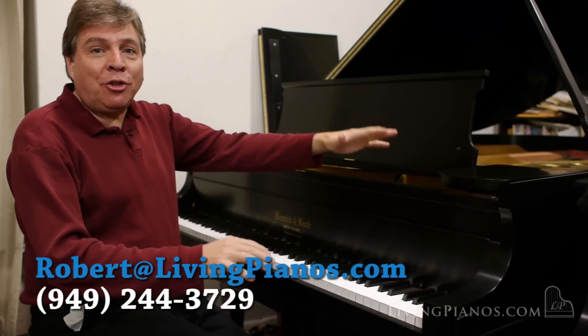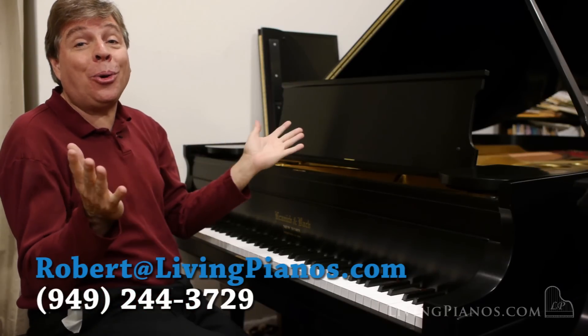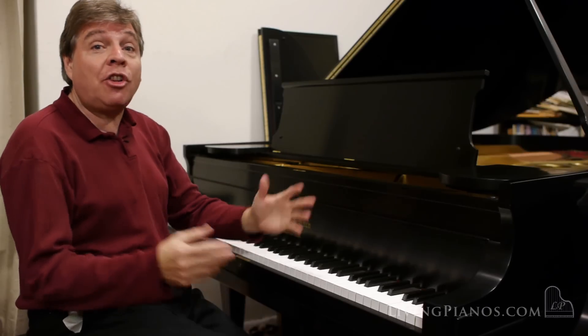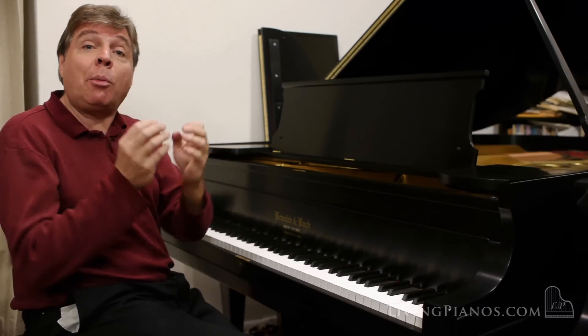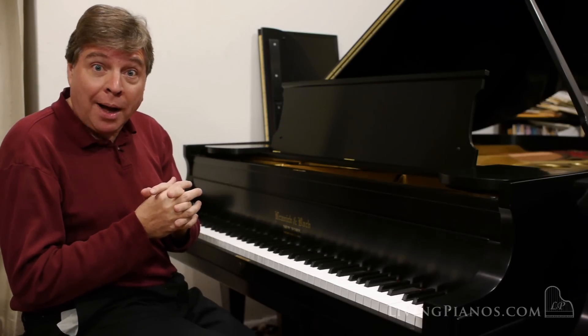Hi, I'm Robert Estrin with livingpianos.com with a Quincy and Bach American piano made in the golden era. Some serious work went into this piano. It's a semi-contra grand. I'm going to start with something subtle so you can hear the delicacy in the beginning of the fifth French Suite of Bach.